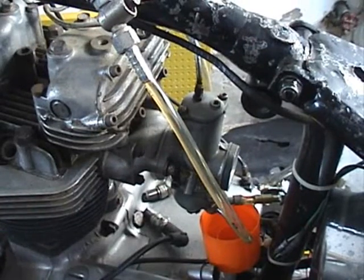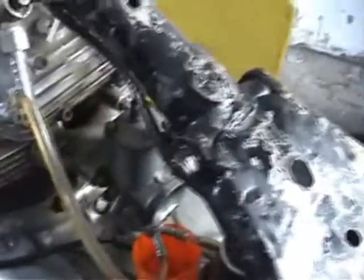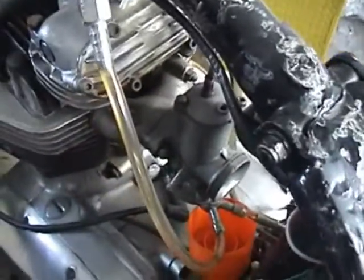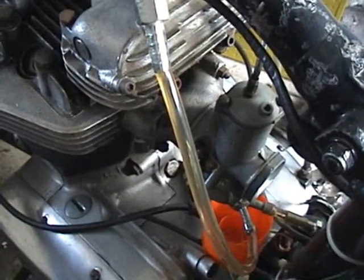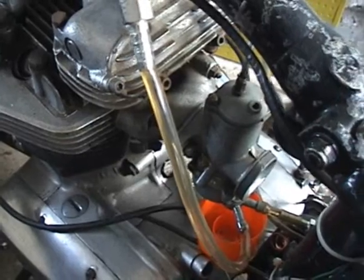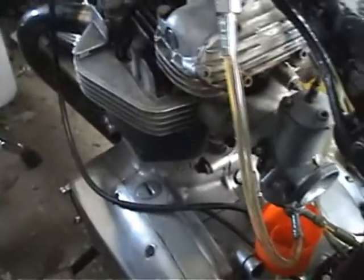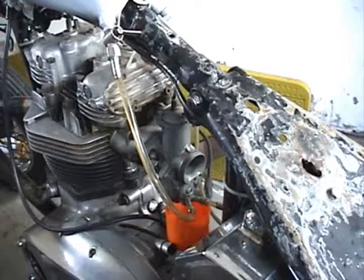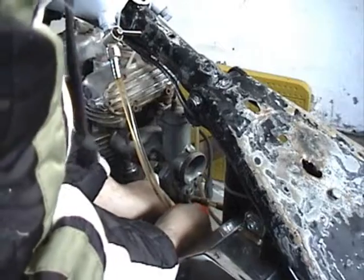Turns out I cut this fuel line too short. I don't want to push on that carb too hard right there — it's leaking off the bottom, and maybe I can heat it up and slide it on a bit more. I want the tank to go forward anyway, and the tank's got to go up some. With the petcock off, I think I can pull this.